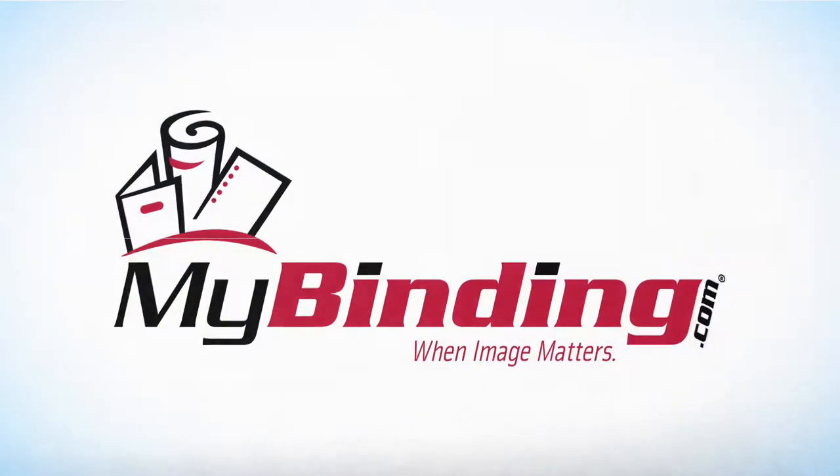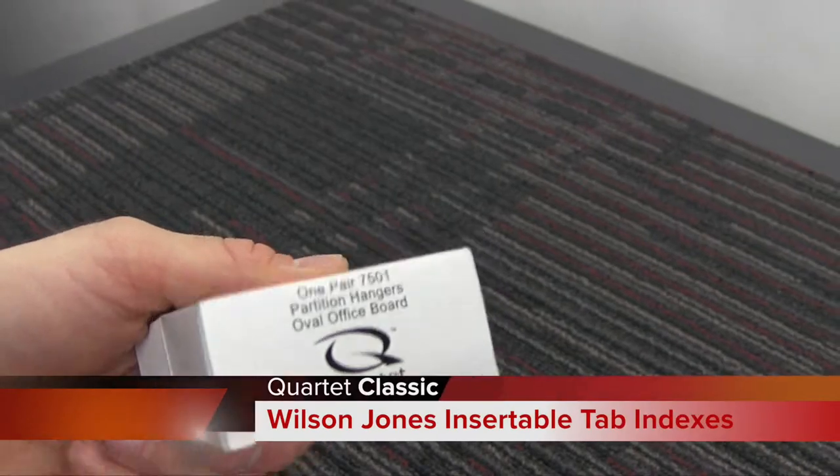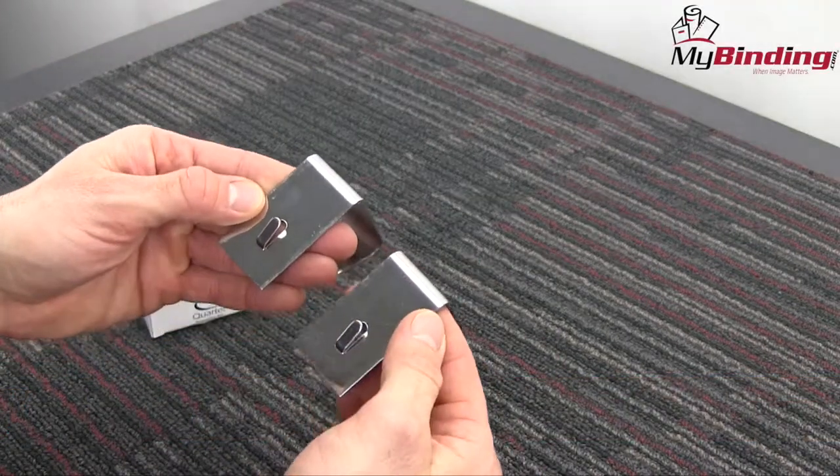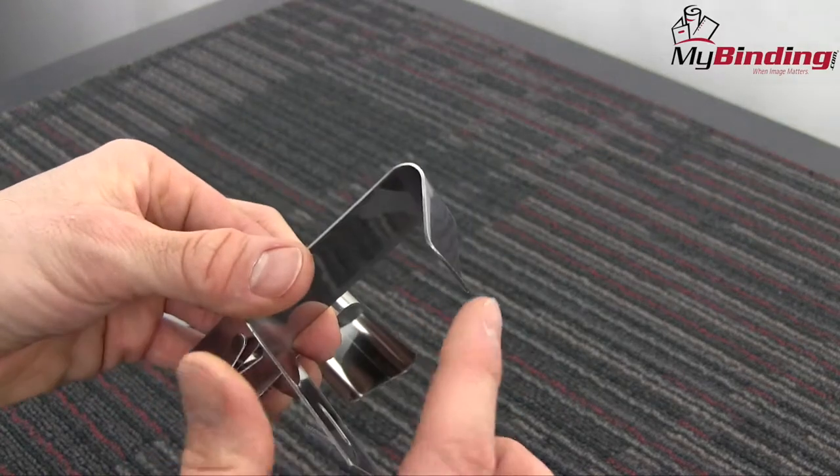Welcome to mybinding video. These are Quartet's nickel-plated cubicle partition hangers. You can optimize workspaces and increase opportunities for collaboration with these cubicle partition hangers.